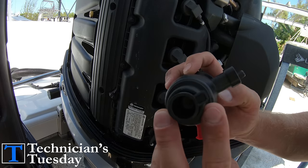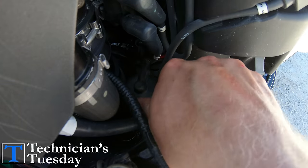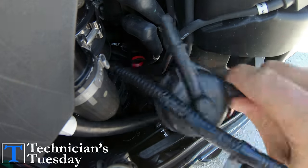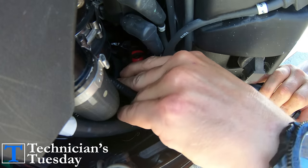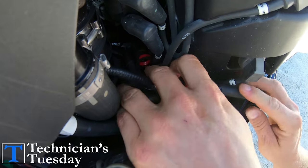The filter has a little tab on the end of it, so we just turn the filter clockwise and then pull it out. Push the new one in and lock it into place, then hook up the water sensor and push the hoses back on until they click.